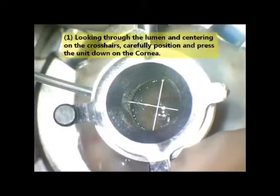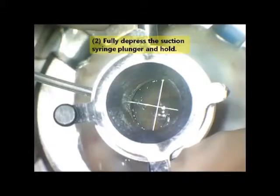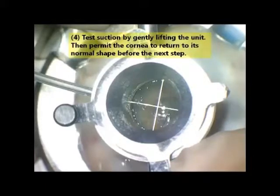To achieve vacuum, position and press the unit down on the cornea. Depress the plunger and hold. Release the plunger and wait 10 seconds. Test suction and allow the cornea to return to normal shape.